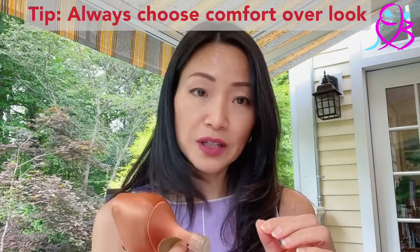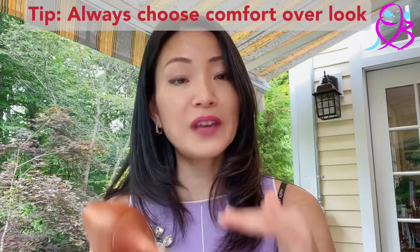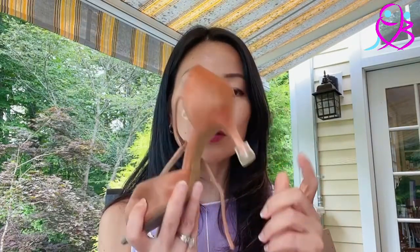I also recommend always going for comfort and stability over look. When I started, I liked the high heel look and got 2.75 or three inch heels — that was a mistake. When you first start, you're not very stable yet. I recommend not getting anything higher than 2.5 inches. Go with 2.5 or two inches as a good starting point.